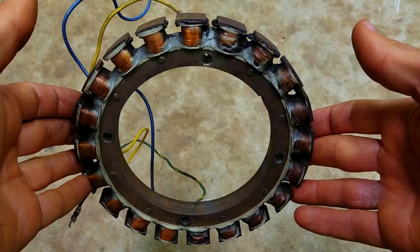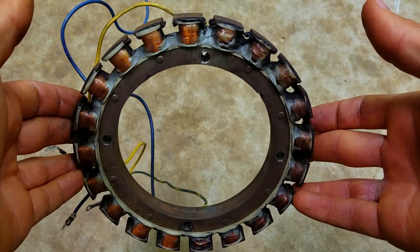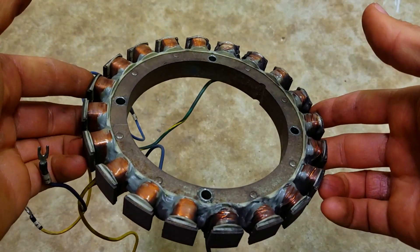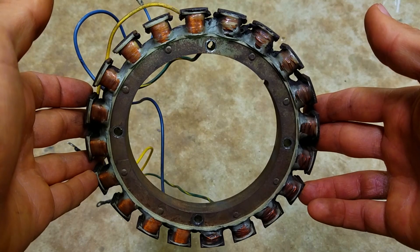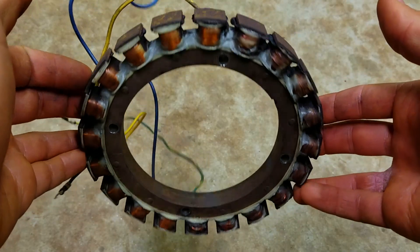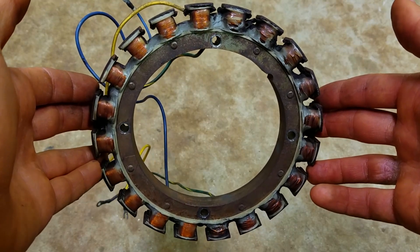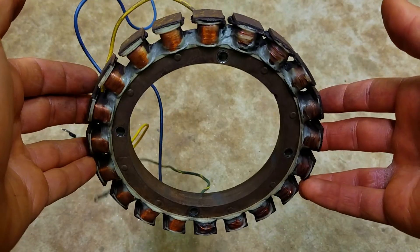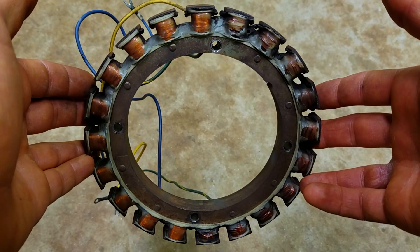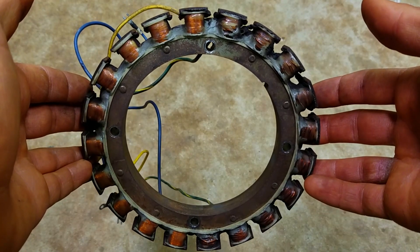You can find used ones on eBay or a local salvage yard if you've got one nearby. Make sure they tell you it's good and give you some kind of return policy — like 30 days — because if you get a bad one and you're stuck with it, it's just a waste of money. Don't buy one sold as-is. You can also buy these things new, which is the preferred way to go if you've got the money. They're not cheap — around $200 to $250 new — but it's definitely the best way. I'll put links in the description where you can find all the diagnosis information and how to diagnose these things even further.